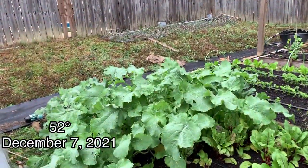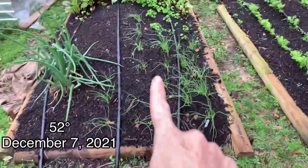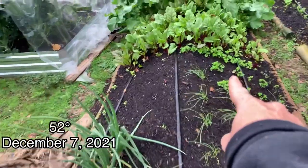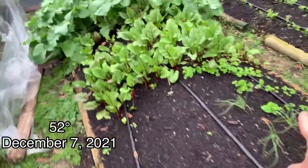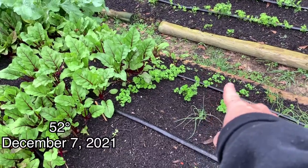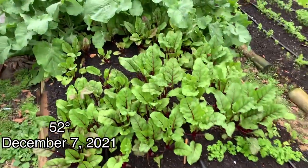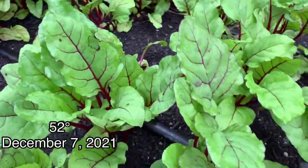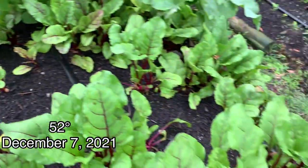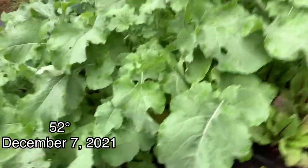And then in this bed right here we have some bunching onions. I planted some curled leaf parsley — I planted a lot of that because I just really love it. I can eat it as a salad just by itself. And then we've got some beets here that look like they're doing pretty good, and a couple more that aren't really growing — these were all planted at the same time. And then all these big leaves here — this is rutabaga.